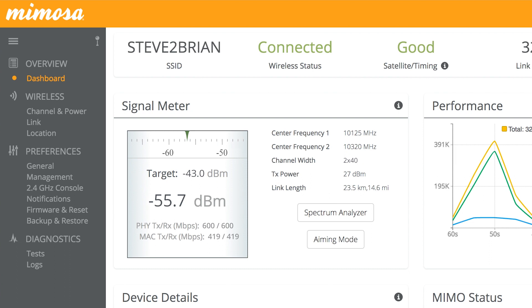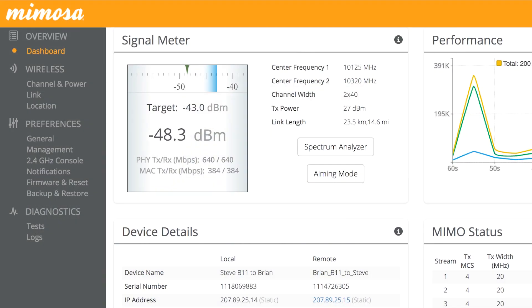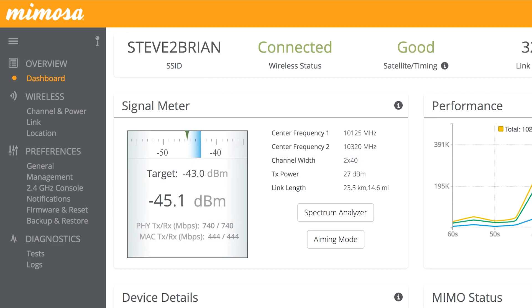Let's go ahead and try vertical after you get that tightened up. 48.3 is what it looks like I'm at now. Let's go back down a quarter turn at a time — 45.1, 44.2, 42.9. Let's go ahead and lock it down.